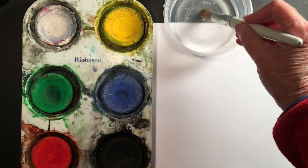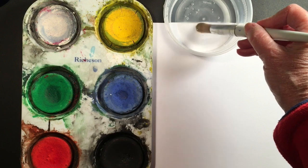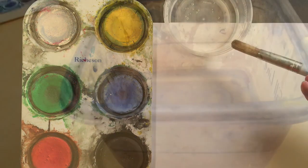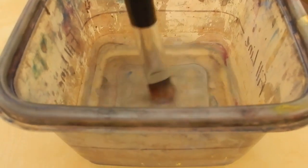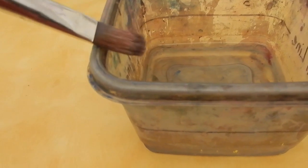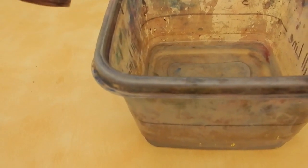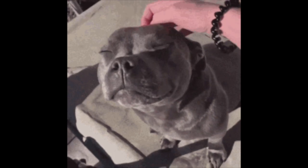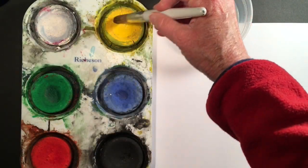When you have all those things, you dip your brush in the water and you pat the puppy, which is what I like to say. Here it is: dip, swish, and pat the puppy gently on the side. No tapping. Just pretend like you're stroking a dog's head, and that gets all the water out of your brush without splashing it around.